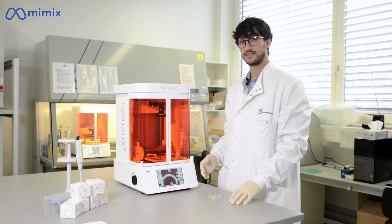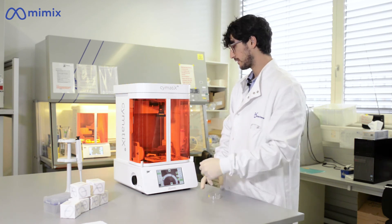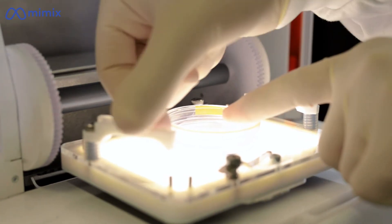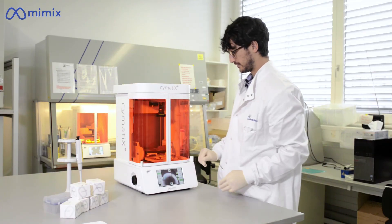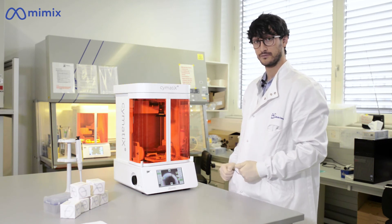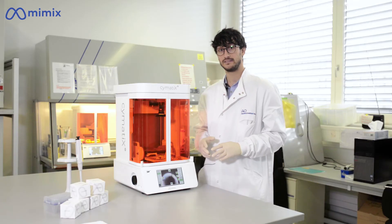After you perform the settings of your machine, you can now prepare your biomaterials and labware. You can load the labware, open your machine, insert the labware inside onto the vibration plate, lock it in position, and you are ready to pattern. You can then start the patterning button and confirm the mechanical vibration of the plate with the safety button. Thank you for watching, and if you want more information regarding this sound biofabrication platform, please visit the Mimix website.